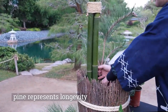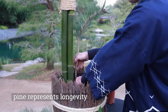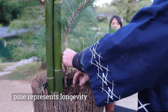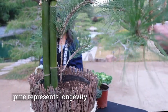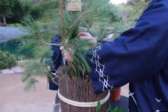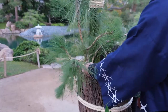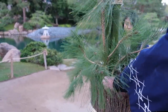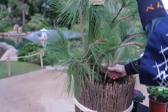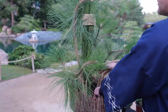The pine that we're going to use represents longevity in the arrangement. Pine is evergreen — that's where part of the meaning comes from. We're going to face the pine and the pine buds towards the guest or the viewer, and this is sort of like a welcoming.